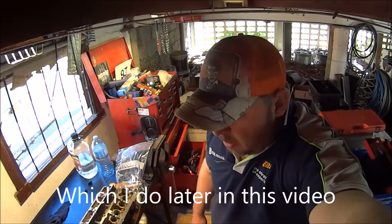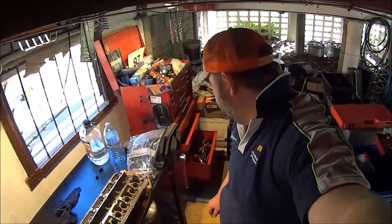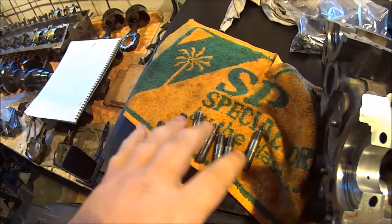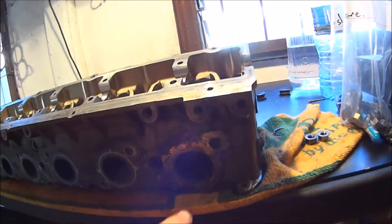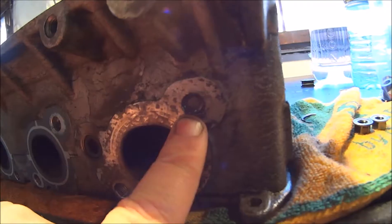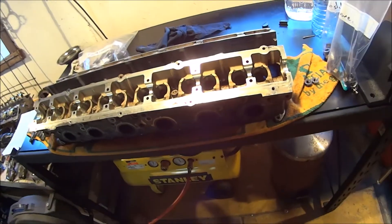But what happened was on the last stud — I'm sure you're enjoying looking at the top of my head — where did the stud go? I've lost a stud. These are all the ones I pulled out successfully, and there's one where half of it is still in there.